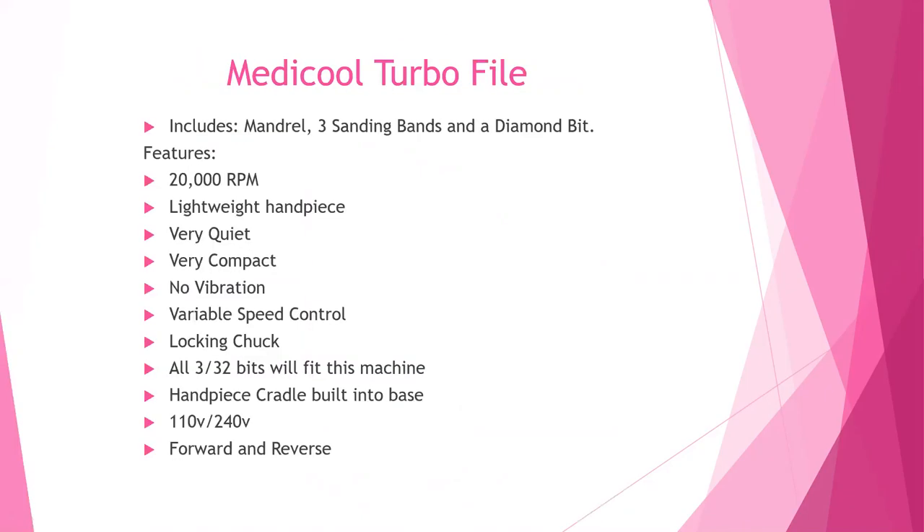Your MediCool Turbo e-file includes a mandrel, three sanding bands, and a diamond bit.